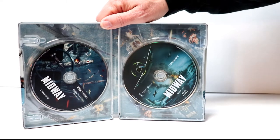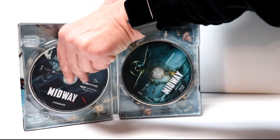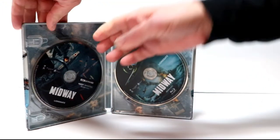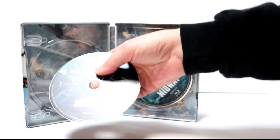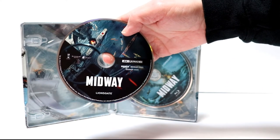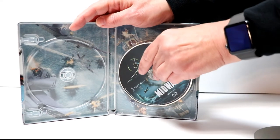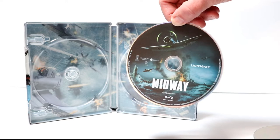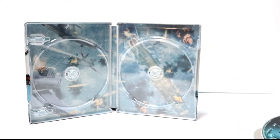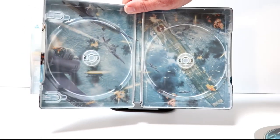On the inside, we do have two discs. On the left side, we have the 4K disc with some disc art. And then on the right side, we do have the Blu-ray disc. So we do have disc art for both discs, which is really nice. And then just a really nice battle image on the inside.